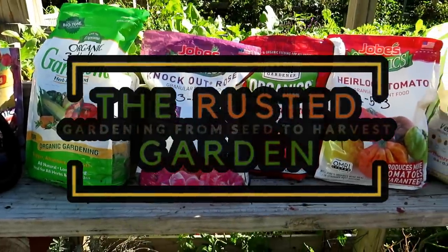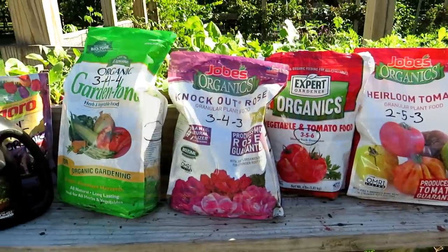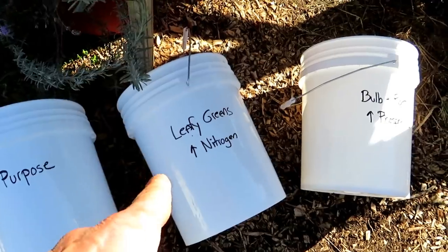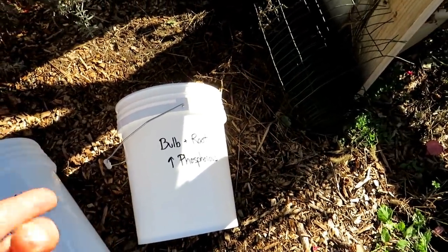Welcome to the Rusted Garden Homestead. Today I'm going to show you how to make your own inexpensive all-purpose fertilizer. This is going to be a three-part series: I'm going to show you how to make an all-purpose fertilizer, a leafy greens higher nitrogen fertilizer, and a bulb and root fertilizer higher in phosphorus.